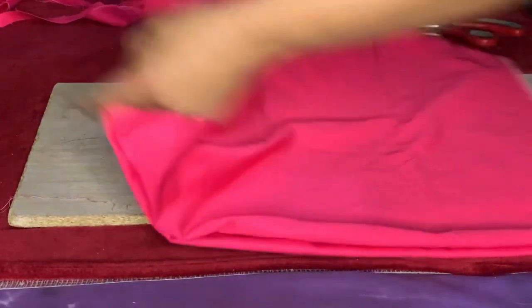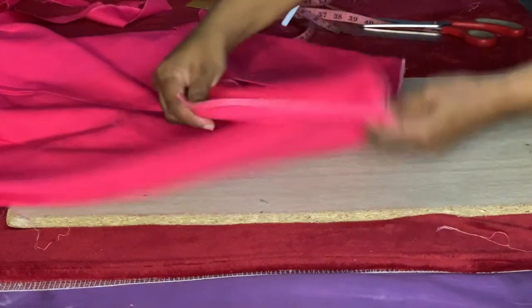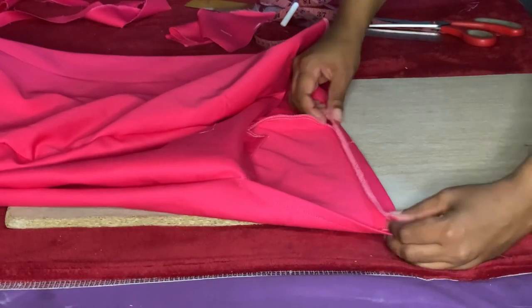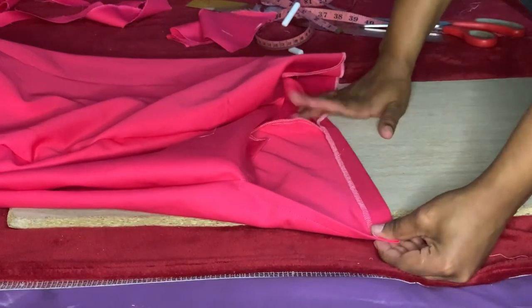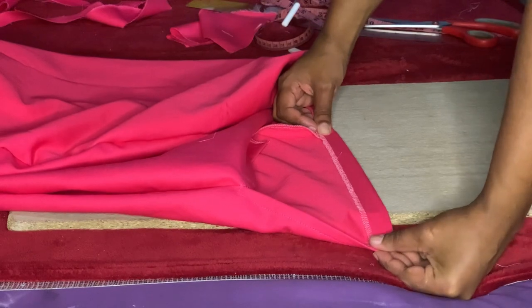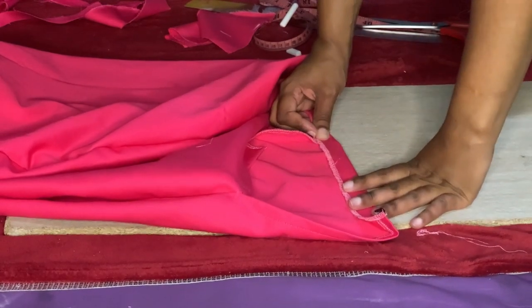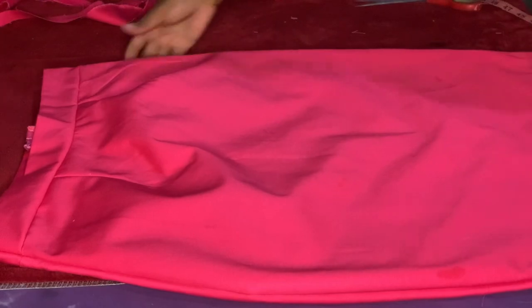We are almost done with our skirt — we have joined everything together. The zipper is intact, and what's left now is to hem. For the hemming of the skirt, I will hem by one inch. You can either use the fusible web tape — the spider web thingy — to keep it intact, or if you don't have it like me, you use the straight stitch. We've come to the end of our tutorial. This is our skirt, this is how it came out.